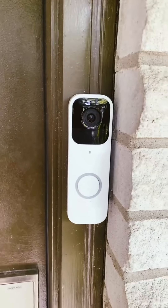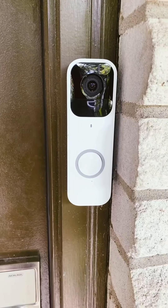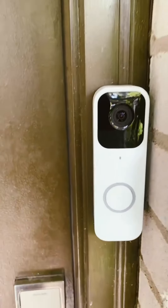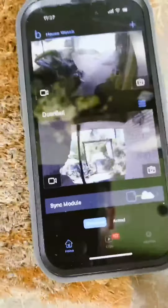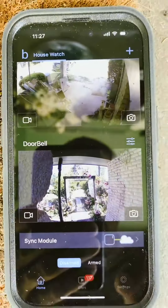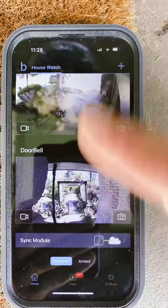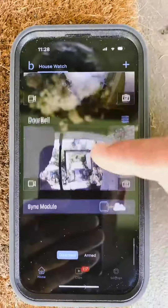The doorbell is constantly going off — there's always a bug, bird, or something. Today I want to show you exactly how to set up your Blink doorbell on your app. I'm recording with my other phone, and here is my app. It clearly shows all the different cameras hooked up to our Blink subscription system. For a yearly subscription it's only a hundred dollars, and you can add as many cameras as you like. It gives you a glimpse of every camera you have hooked up.